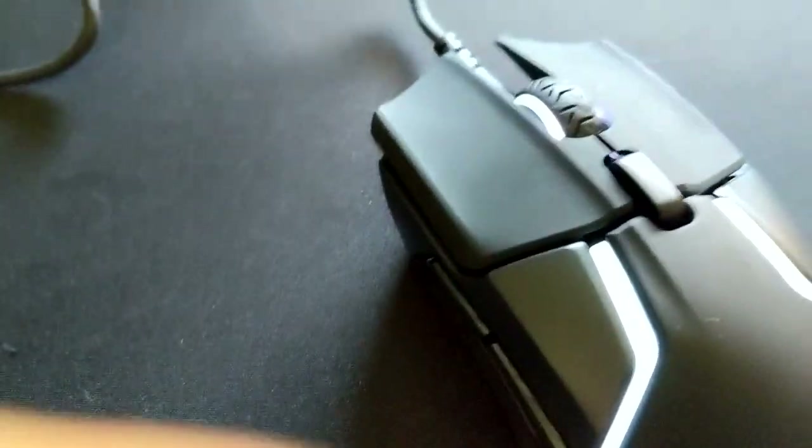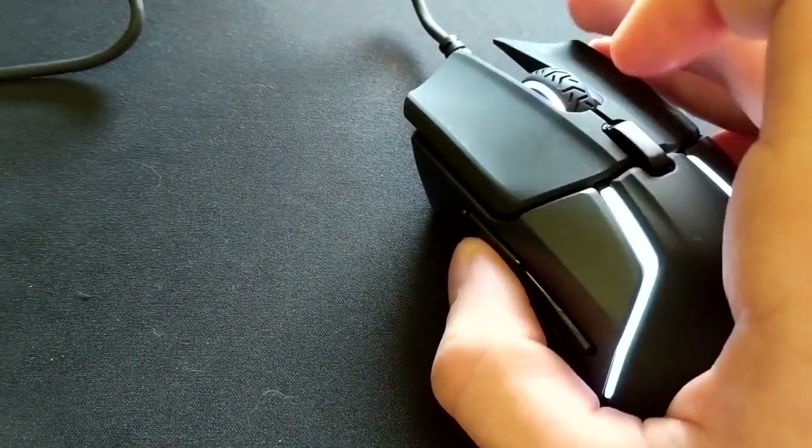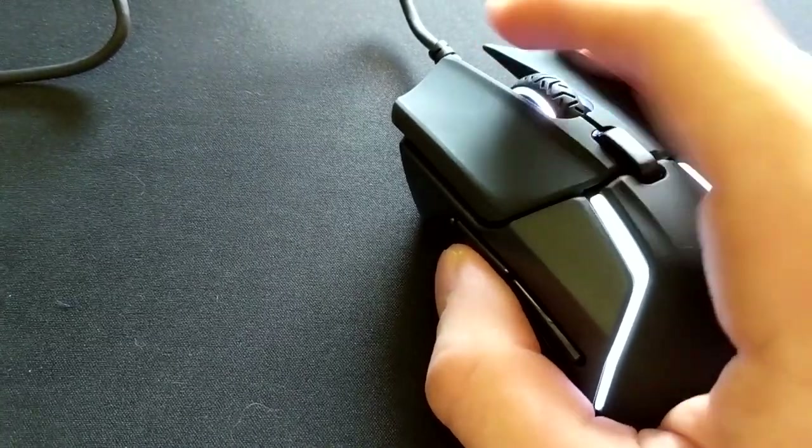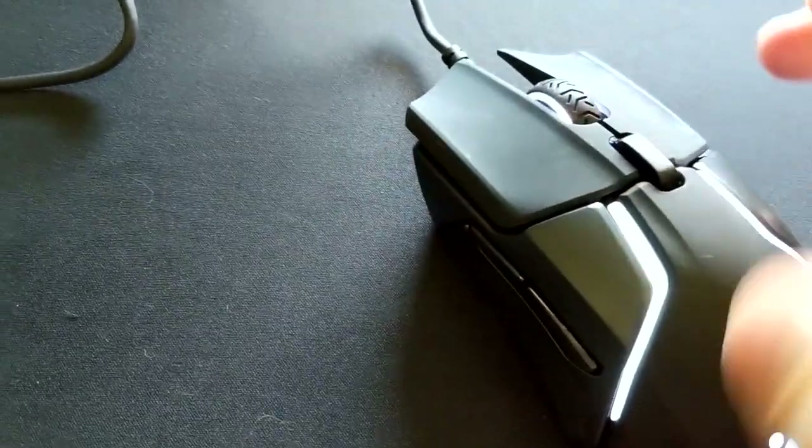I'm not using any weights personally — I like my mouse as light as possible. The scroll wheel on it is nice. I'm not a huge fan of the texture on it; I prefer the texture from my Death Adder Elite, but it's really good.